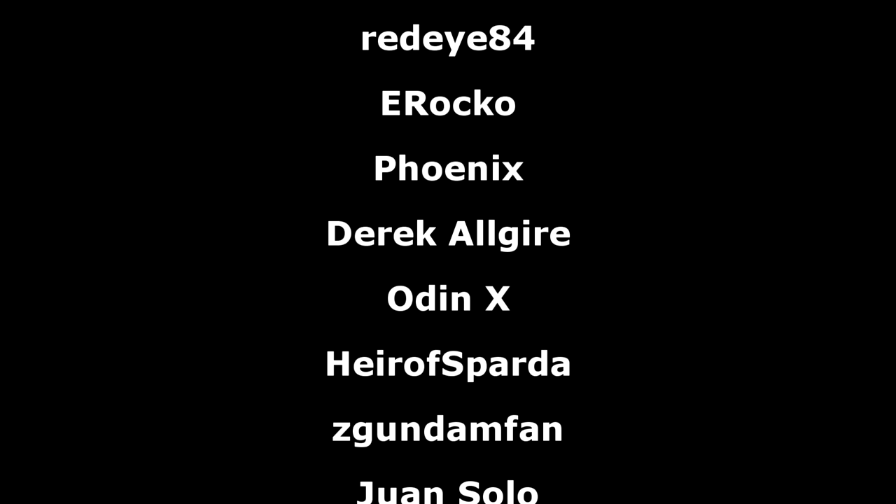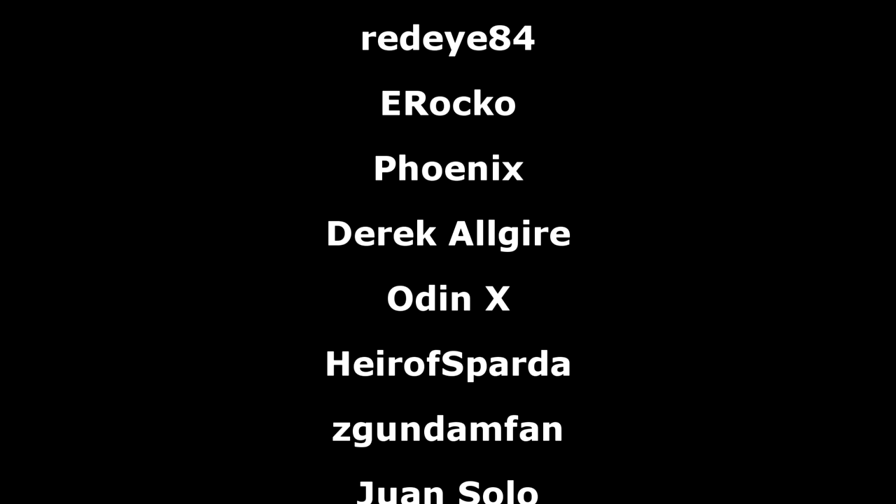And that has been all for this week's Gundam news. As always, a big thank you to the Patreon supporters. I hope everyone watching has a great evening, and I'll see you all next week with more Gundam news.